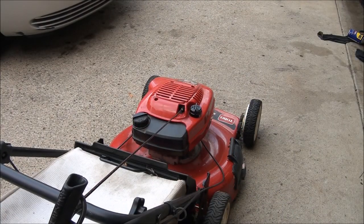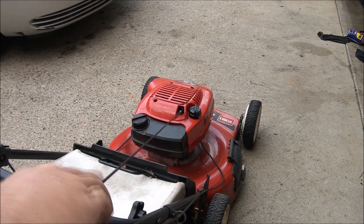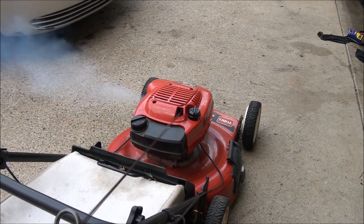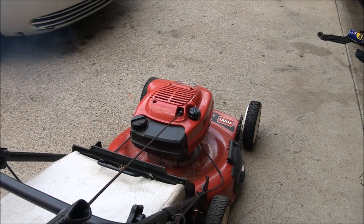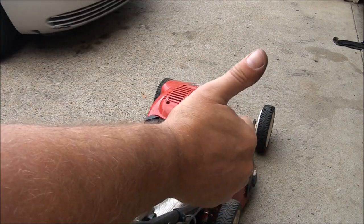All right, let's see how she runs. We'll be right back.